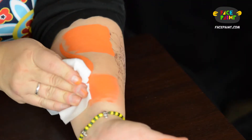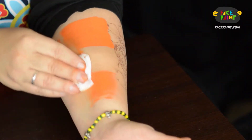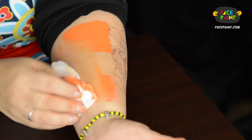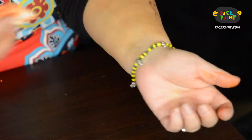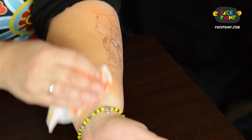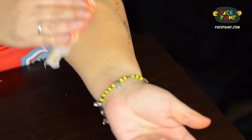Let's see how it removes. It's always important to know what happens when your kids go home, or your model goes home, what they're going to face. Though I don't recommend that they use baby wipes to remove it — maybe more of a soap and water and washcloth — this does come right up. Easy removal.